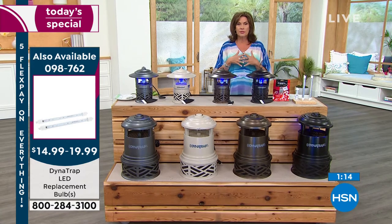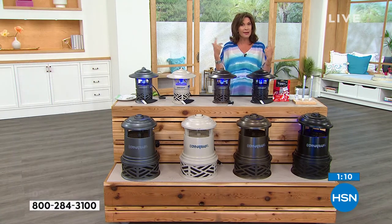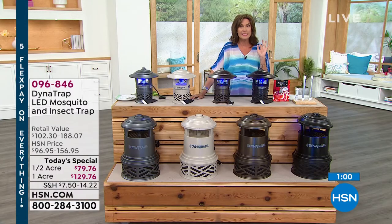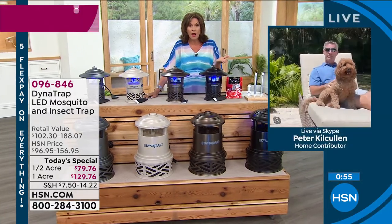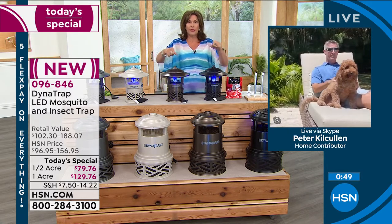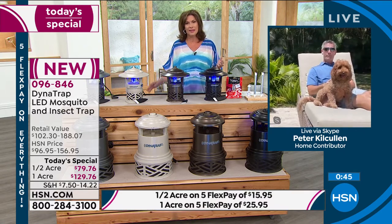If you haven't signed up for our HSN credit card, we started a promotion today — if you sign up and are approved, $40 off. You could get your half-acre home for $39.95. And using it particularly for the one acre, it would be $89.95. So make the choice today and take advantage of it.